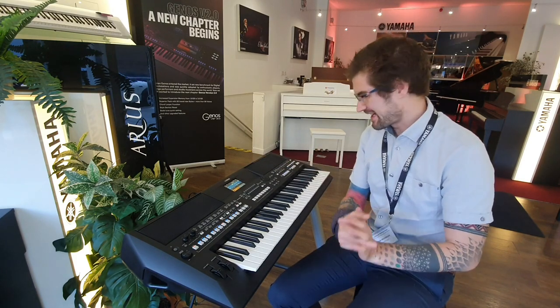It's the latest in the PSR series. Absolutely brand new, perfect for getting studio work or in the house.